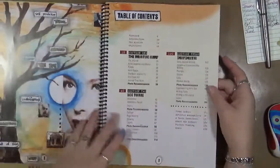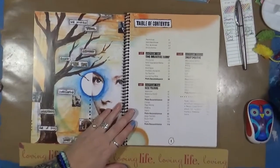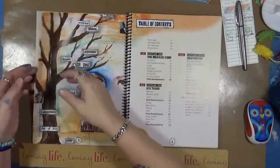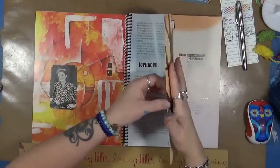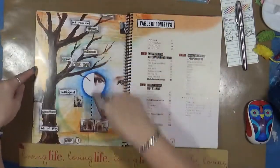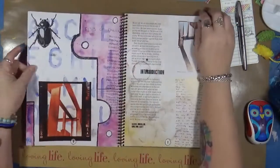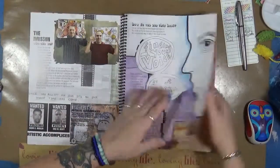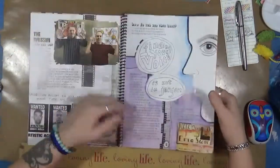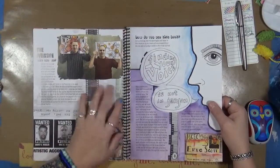When you go in, there's a whole bunch of art throughout. There's art throughout this entire book — just simple art that you look at. The first thing they talk about is an introduction: how do you use the book, the mission. Here are the two guys who are the authors.